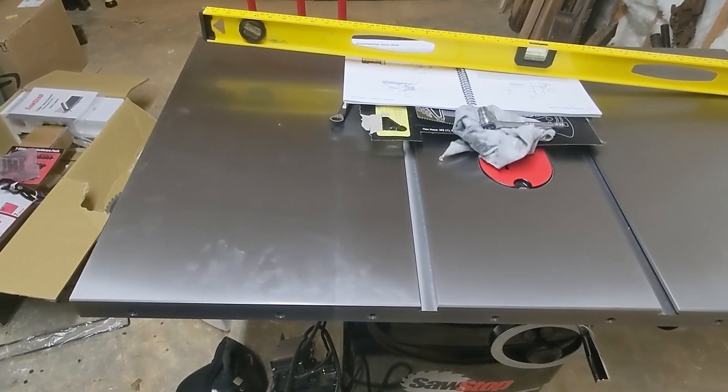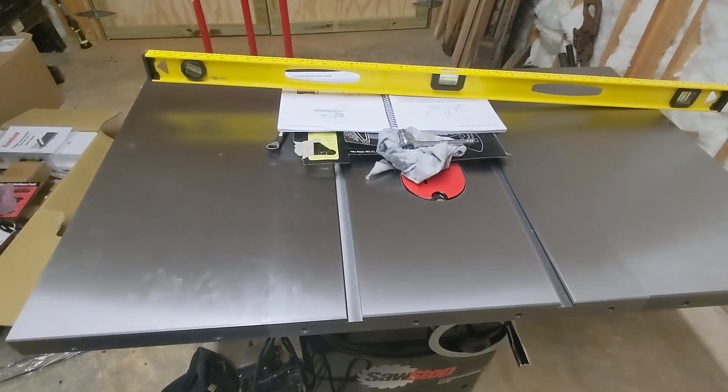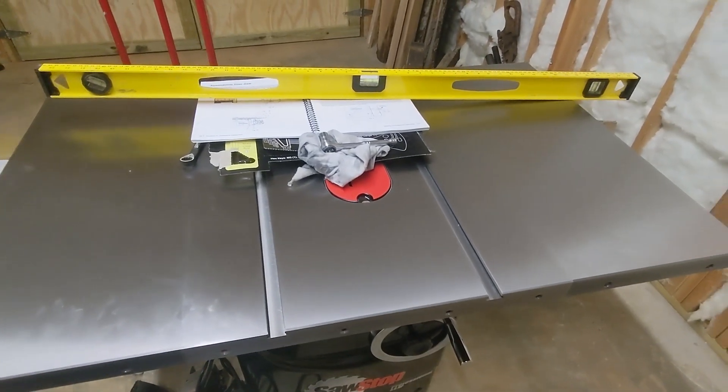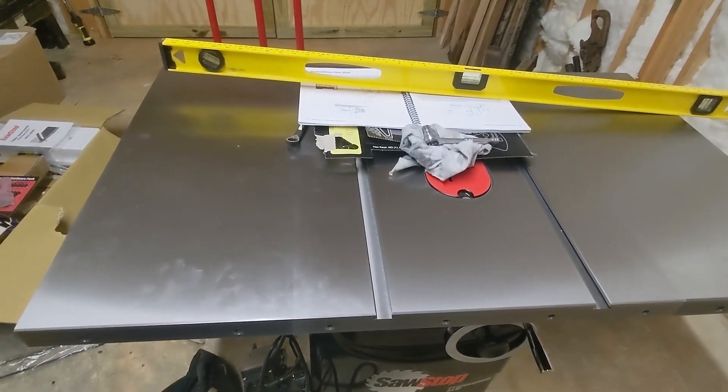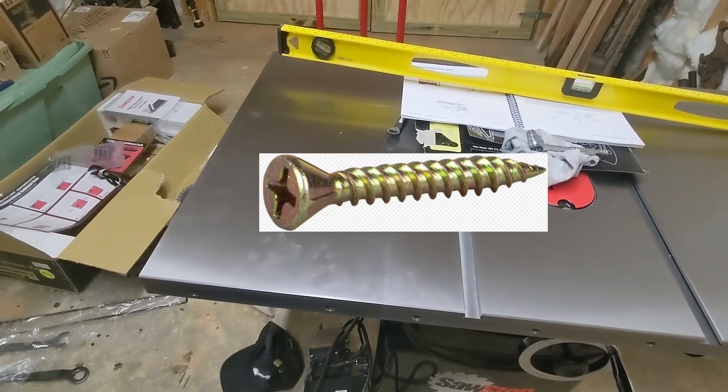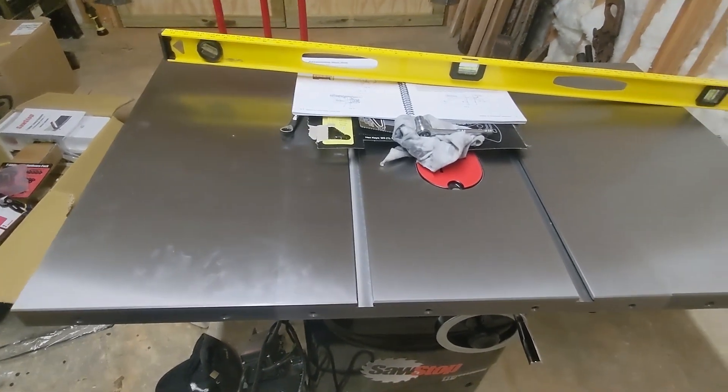After getting those loosely mounted, I went ahead and tightened those up. I took a little extra time to make sure it's perfectly level and flat on both sides. These are some pretty heavy pieces, so again, if you have some help — somebody to hold it while you bolt it in place — it really helps.